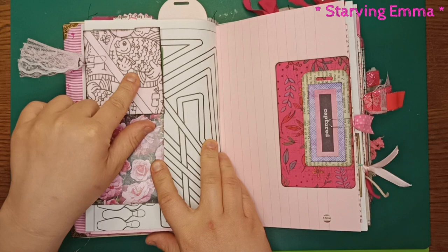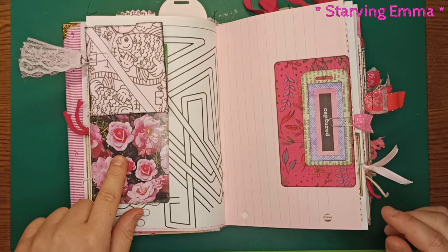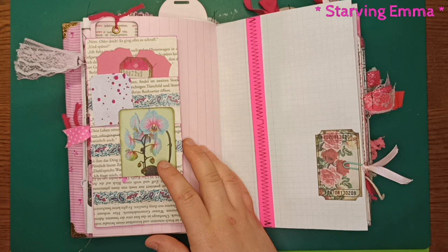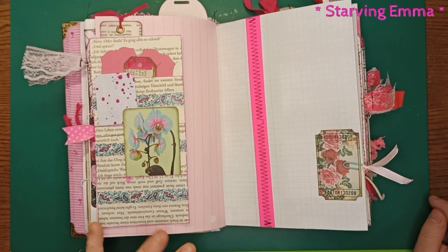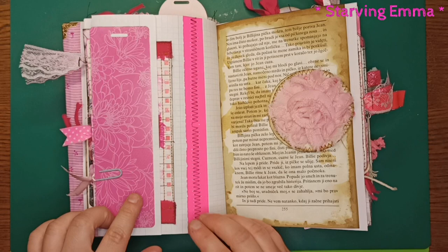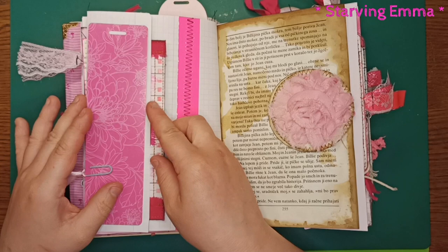There's a secret inside the pocket that I won't show, plus more journaling cards and another tag. A lot of things are clipped in, which I really like — you can do whatever you want. There's another bookmark and various tags. This one I got in a happy mail and wanted to include because it's really cute. There's some stitching and more journaling cards — I even made a video about this one which I'll link below.